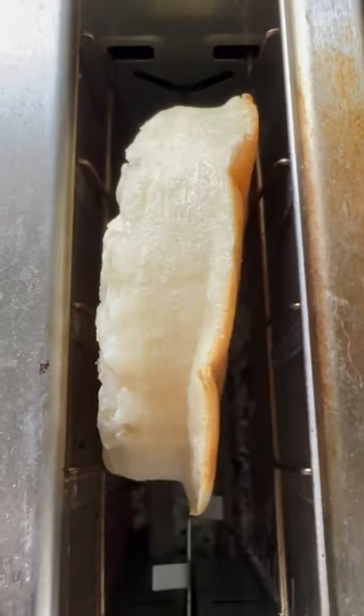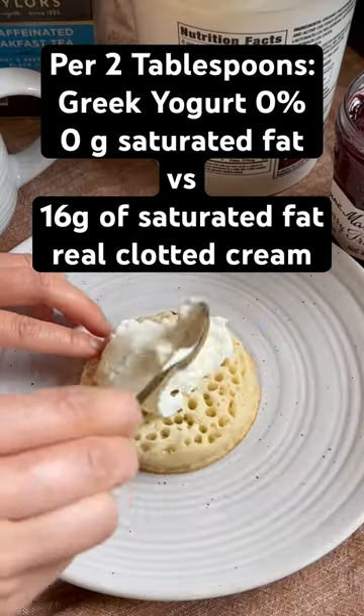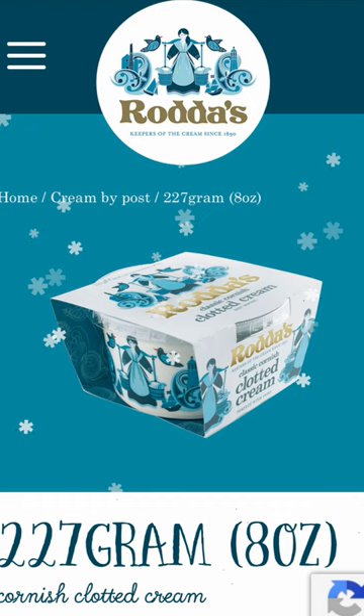Mind your saturated fat intake by using zero percent Greek yogurt instead of clotted cream. I had the privilege to try this product in Cornwall, UK, and conveniently for our health, it is prohibited in the United States.